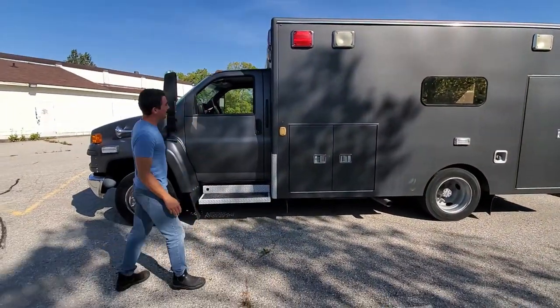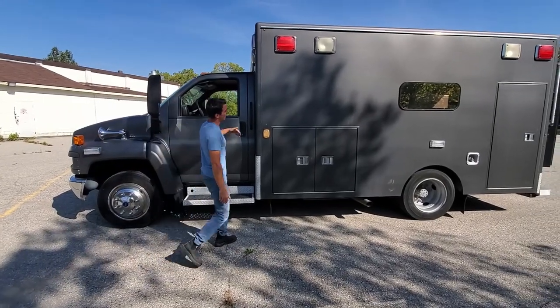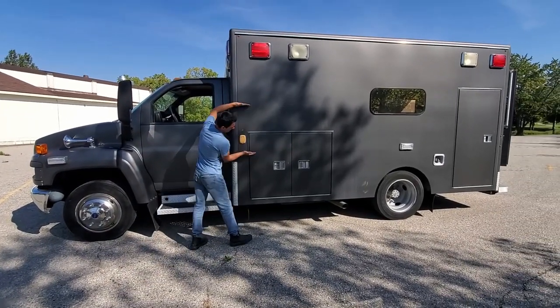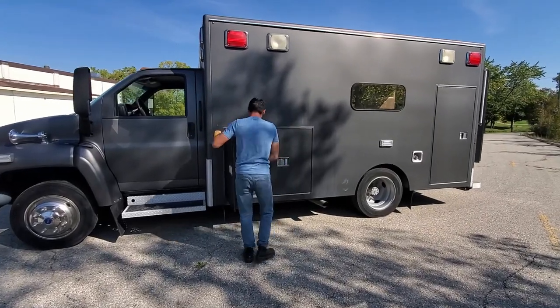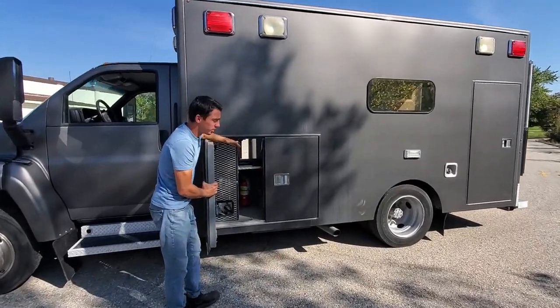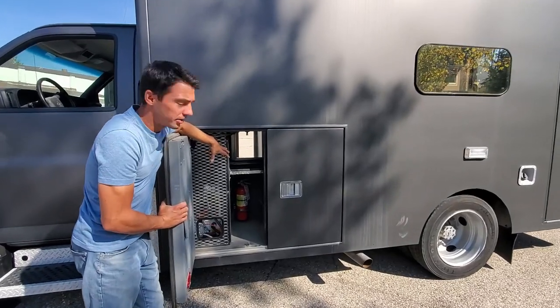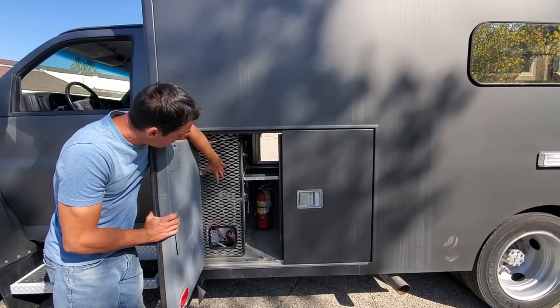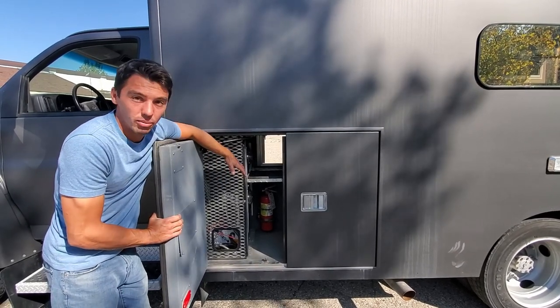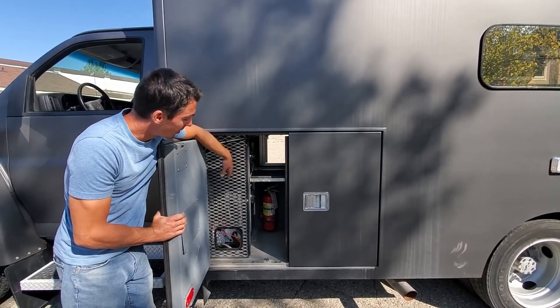So this is the outside, kind of where the kitchenette's going to be on the inside. This is where we're going to put all our electrical support: all our Victron inverters, all the solar charging, and all the batteries are going to be in here. It does come with a 12-volt air compressor, so we're going to have onboard air if you ever get a flat tire somewhere.